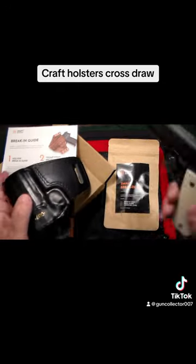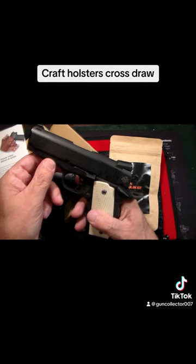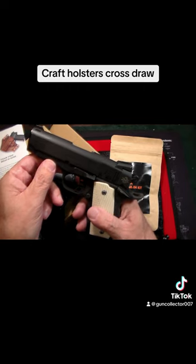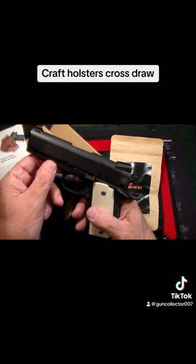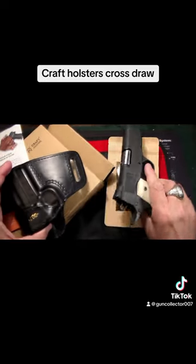I love my little mini 1911 here — this is an officer size with a three and a half inch barrel — but it is a little bit heavy, and again it was causing me a little bit of pain on the right side, whether I had it in the waistband or outside the waistband. So I looked into something different.